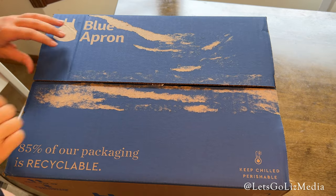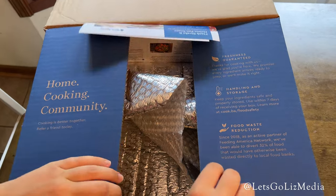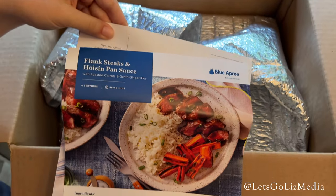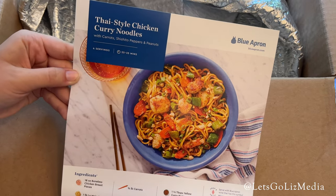Hey guys, thank you so much for joining me today. Today I have another Blue Apron unboxing. Blue Apron is a meal kit — they send everything you need to make a home-cooked meal. My recipes this week are flank steaks and Thai-style chicken curry noodles.